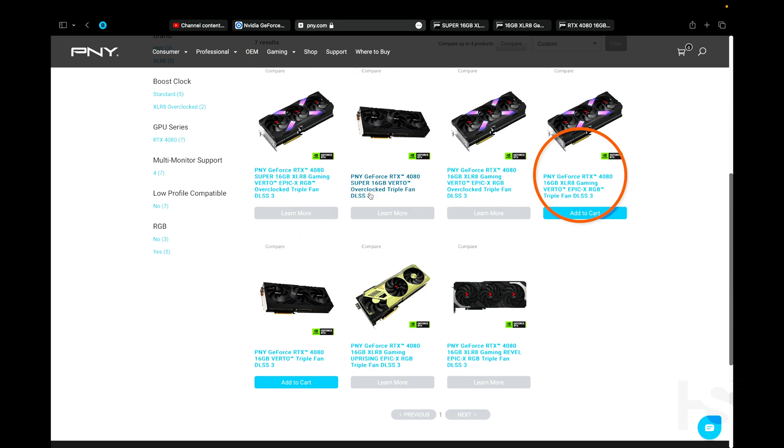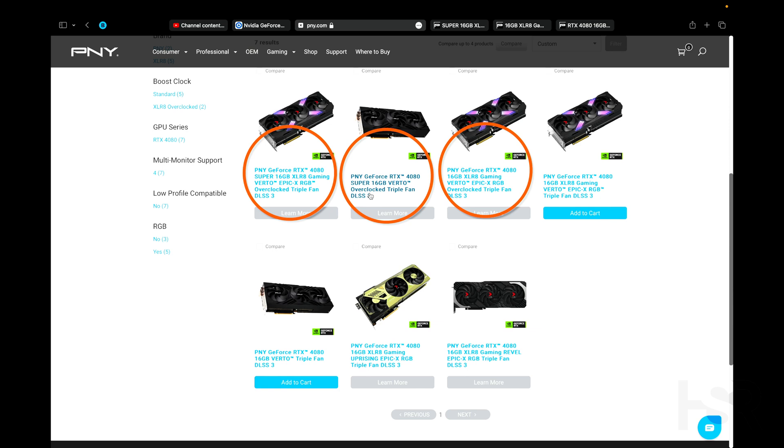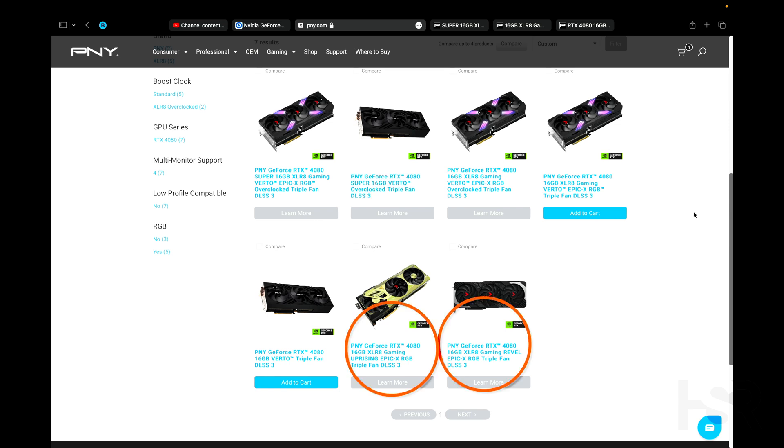One is RGB and one is non-RGB, so that's two variants. Then there are ones that are OC and ones that aren't OC, which makes four. And then you've also got the Revel and the Uprising variants.